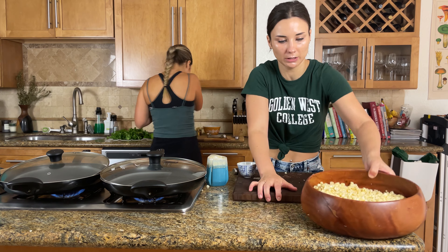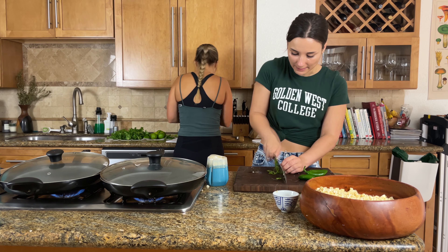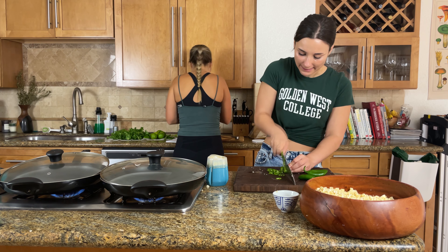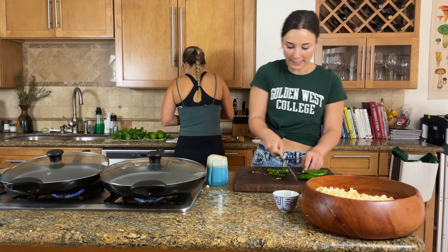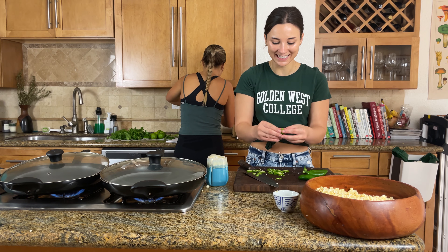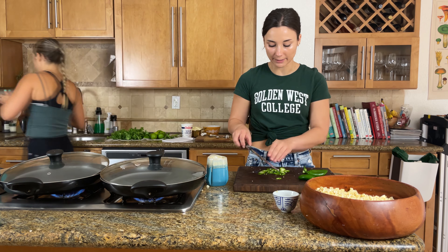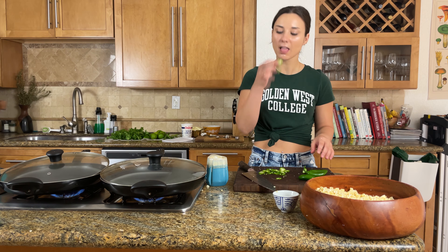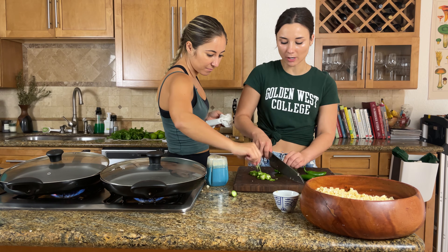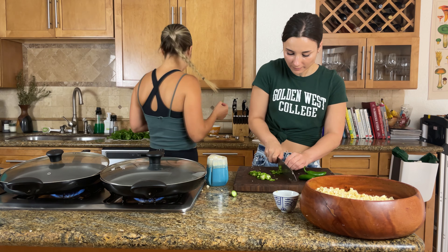I'm hoping these jalapeños are spicy. We typically use serranos but the store was out, so let's chop these chilies up really nice and thin. If you're sensitive to spice, go ahead and remove the ribs and the seeds. Jalapeños are a lot less spicy than serranos typically, though they can carry a lot of heat — I'm gonna eat one to check. Spicy, but not killer.